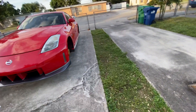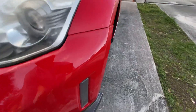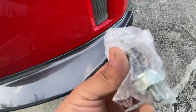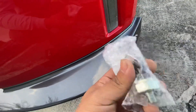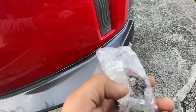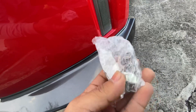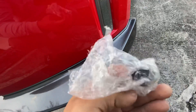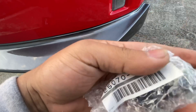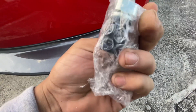Welcome back to another video. This video is about changing the oil pressure sensor. Mine broke with the accident — the plug broke right where it plugs in. I gotta change that, so we're gonna find out if my HR has good oil pressure or not. I bought OEM; always buy OEM. I bought from Z1 — thank you for the fast shipping — I bought it two days ago.